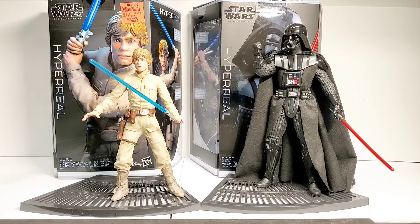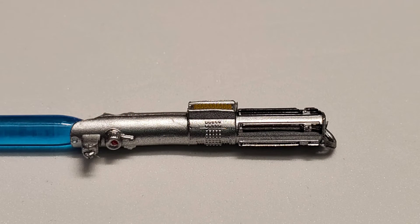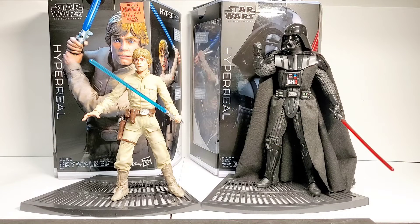Articulation is great on these — they have so many points of articulation, so many accessories, all these interchangeable hands. The lightsaber and the lightsaber hilt is super detailed — way above what we get in the 6-inch scale. The head sculpt I think is pretty good. The pictures on the box don't do it justice — the pictures on the box look horrible, but once you get the figure out, you can see Mark Hamill from Empire Strikes Back in it. It looks pretty good.